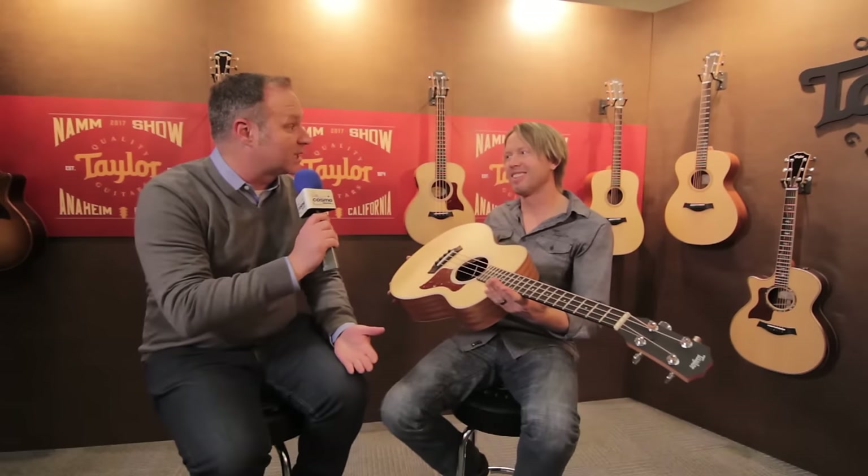Dan McCauley from Cosmo Music here with Mark Seo from Taylor Guitars at NAMM 2017, about to talk about a new item: the GS Mini Bass.